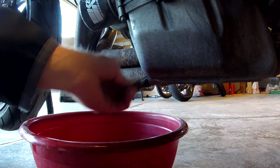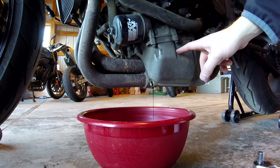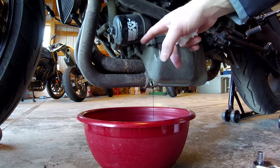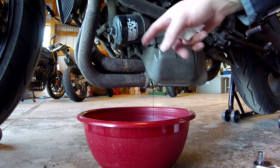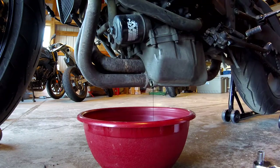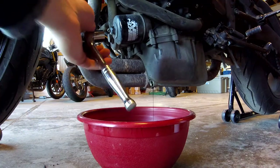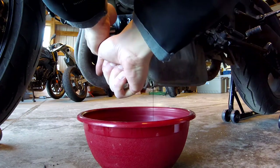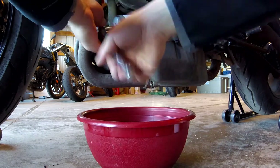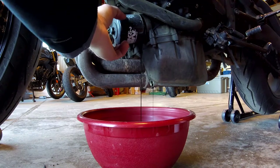Got it! So while we let this drain, the next thing we have to do is replace our oil filter. One of the nice things I like about K&N — and I think most other companies that make oil filters are starting to do this — is they put a nut at the end so you can use a socket instead of your hand to unscrew the filter. I found that a 17 millimeter socket does the job just fine, so we'll throw that on there and the oil filter will just pop right off.